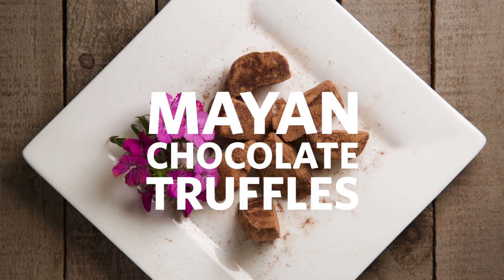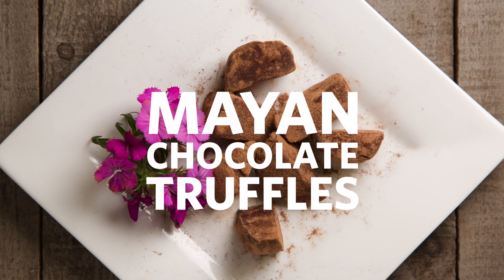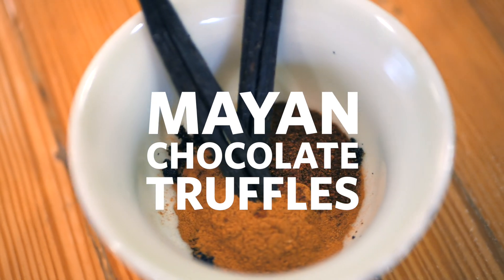I'm Deanna Figuera and I am going to be teaching a class on chocolate. One of the things that we're going to make on February 13th is Mayan chocolate truffles. Let's get started.